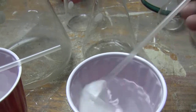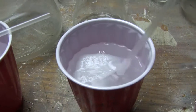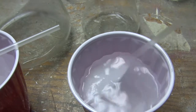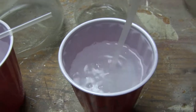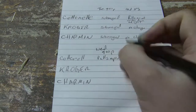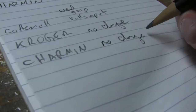Here we are in the basement, 24 hours later. Let's check in on the results of the tests. Cottonelle — let's get a piece of this. The other piece is still in there. So let's see if I can get just a single slice of this. Okay, this is pulling apart pretty nicely. The Charmin — pulled apart still. No change.